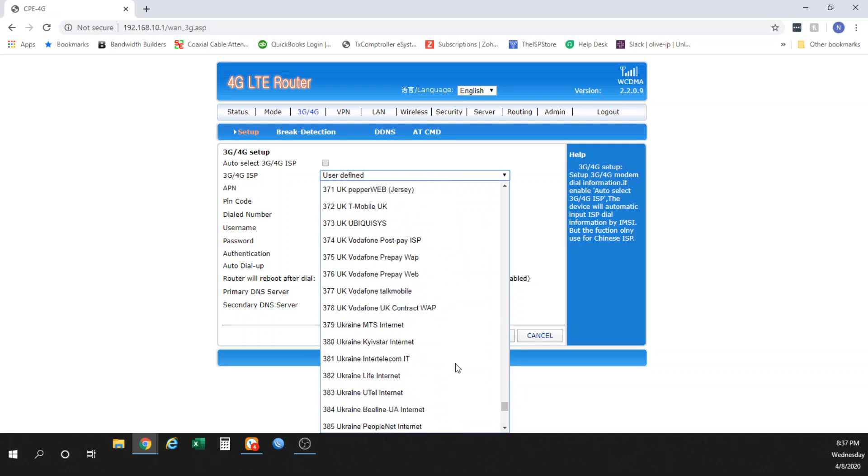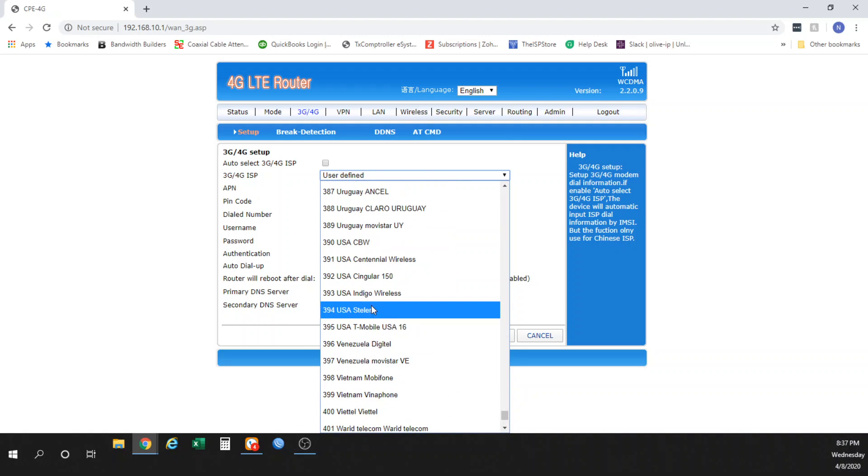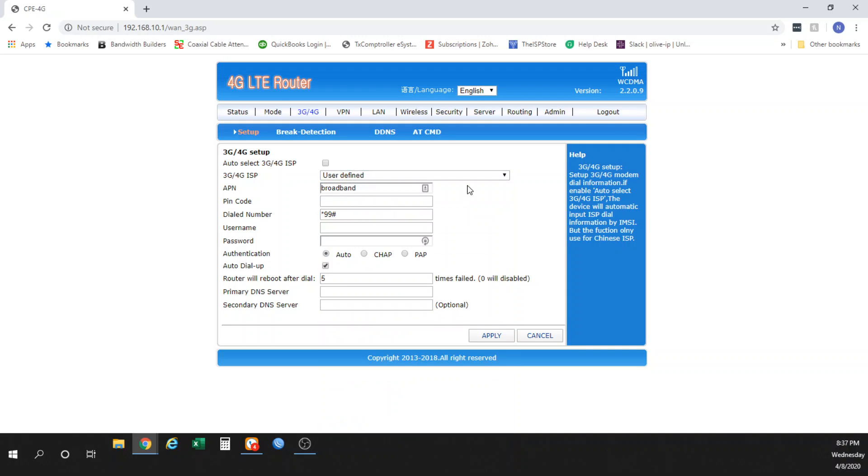You can find US APNs down here, and there are some presets for USA — however, they don't have all of them. They have CBW, Centennial Wireless, Singular, Indigo, Stellara, and T-Mobile USA. So if you're using anything other than T-Mobile, you'll essentially have to put in the APN yourself. In the case of AT&T on a blue plan, the APN is just 'broadband.' Brake detection, DDNS, and AT commands are features you really won't have much use for.